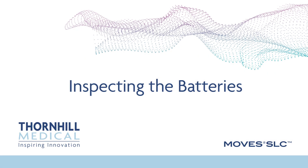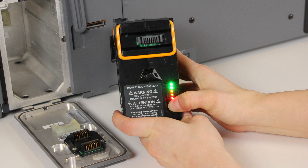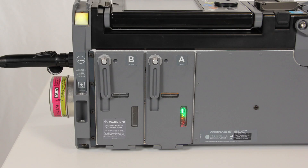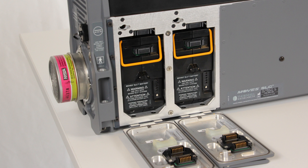Inspecting the batteries. On the front of each battery, just beneath the handle, there is a battery condition indicator. Pressing the button on the battery condition indicator shows the status of each battery. As the battery power decreases, the illuminated LEDs extinguish from green, meaning a high level of charge, through yellow, meaning a medium level of charge, to red, meaning the battery is exhausted. The power supply charger should charge both batteries to 100% in 2–2.5 hours while the system is running with a typical load. Note that the MOVES SLC must be operated with at least two batteries or one battery and connection to the power supply.